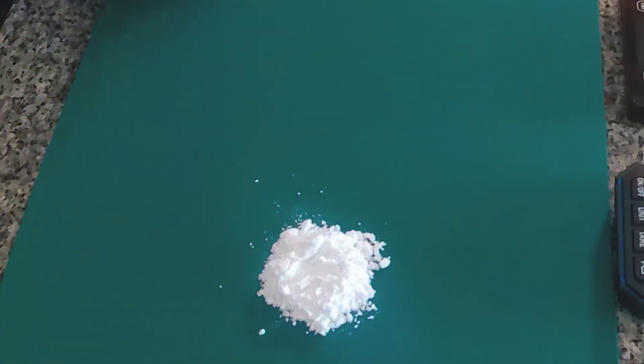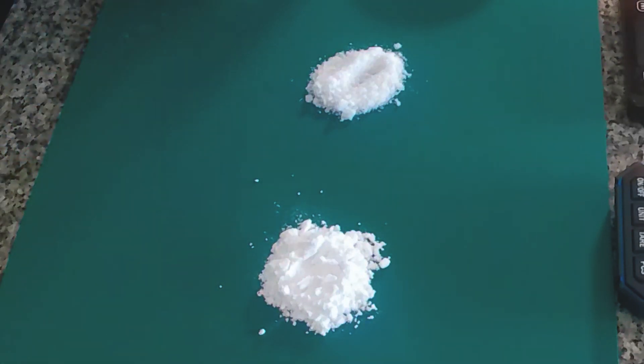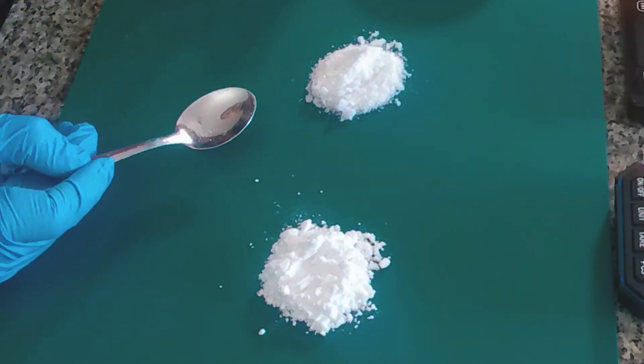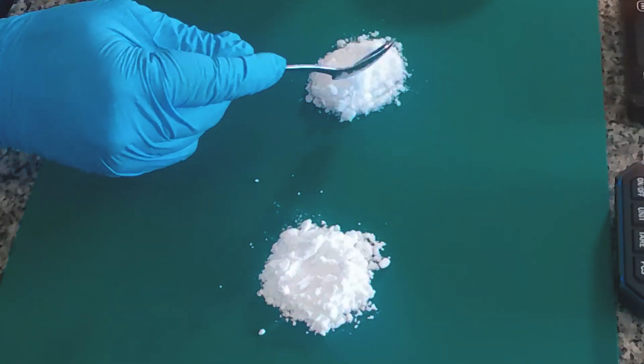Now how does really good potassium sulfate look like? I'm going to show you right now. It looks like this. You can see the big difference between these two. Here we have something that looks like a flower, and here we have something that looks a lot like sugar. This is a very high-purity potassium sulfate.